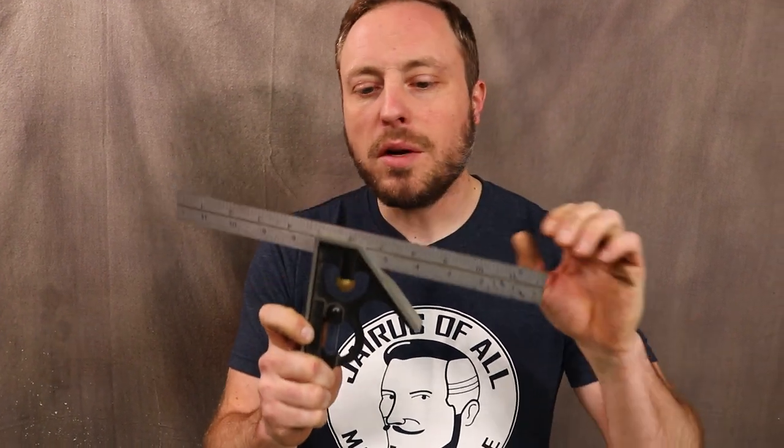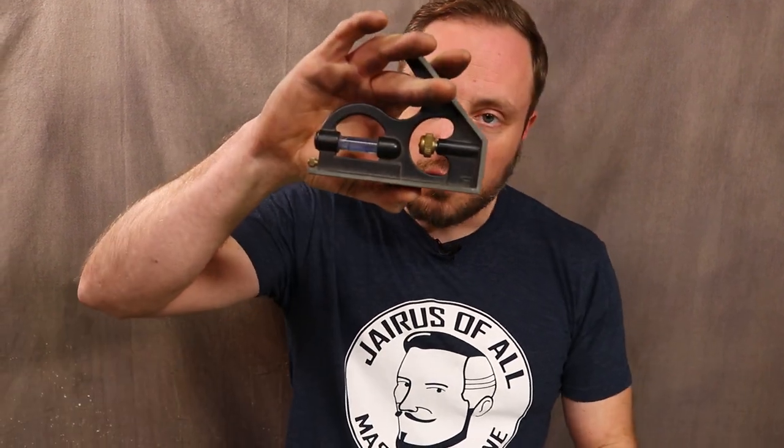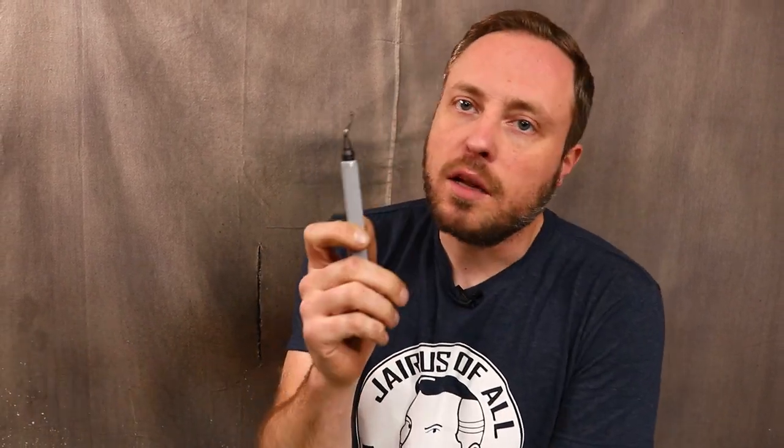Calipers are common but having a cheap set that you're not afraid to mess up is incredibly useful — you can scribe with them, measure, and when they stop measuring you can at least use them to compare sizes. Combo squares are common but they have a lot of uses — you get a nice metal ruler, a level, and most people don't know that hidden in the end is a scribe. You can yank it out and score your line. Deburring tools are very useful when needed — they can save a huge amount of time versus filing off a burr from a metal cut, taking seconds instead of minutes.